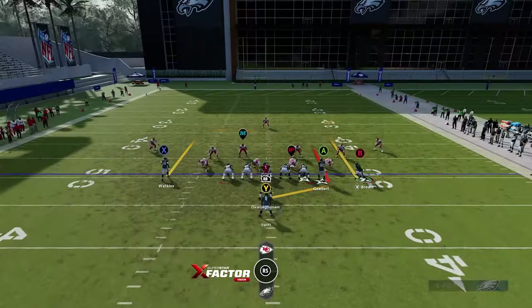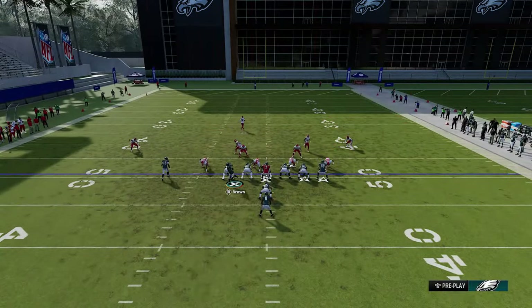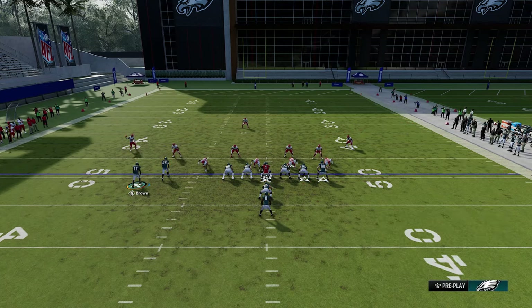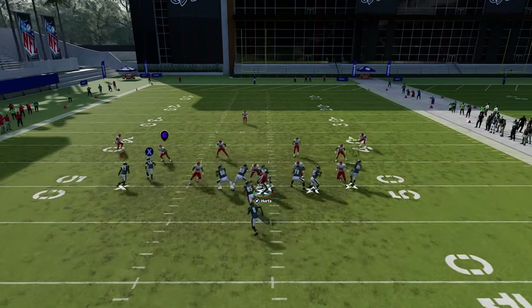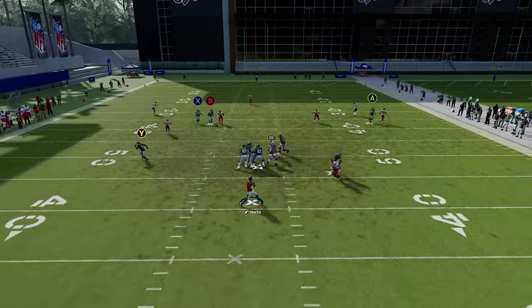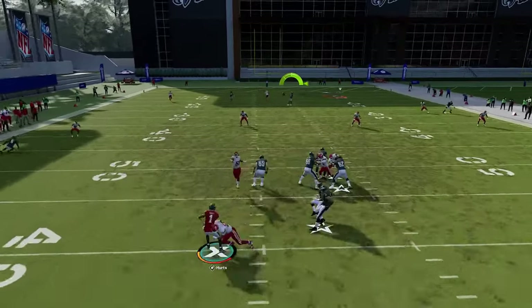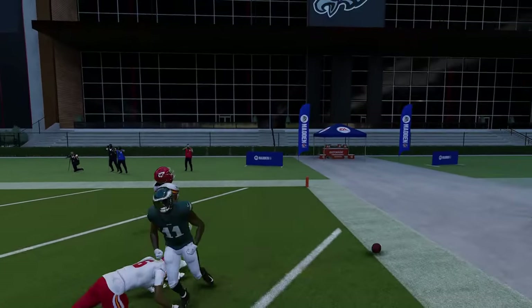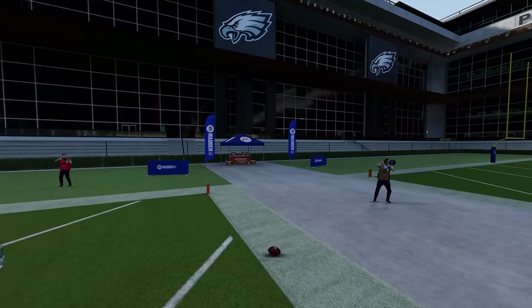Against cover three, run from the hash mark to the short side of the field. Motion this guy across, put the A route on a smart route, and the X route on a fade. Block everybody in the backfield to buy time, then wait for the B route to cross the field. We get a very easy one-play touchdown because the A route — the tight end — holds the cornerback down.